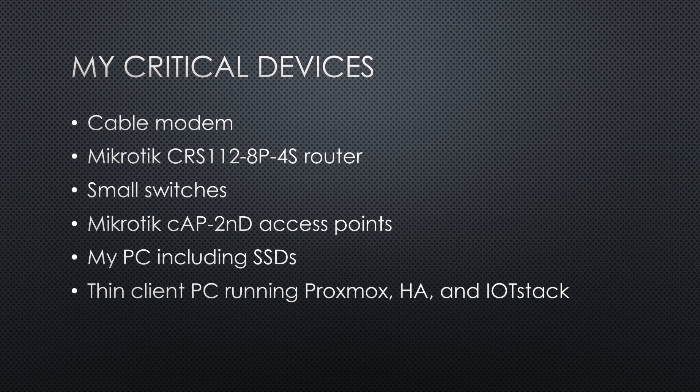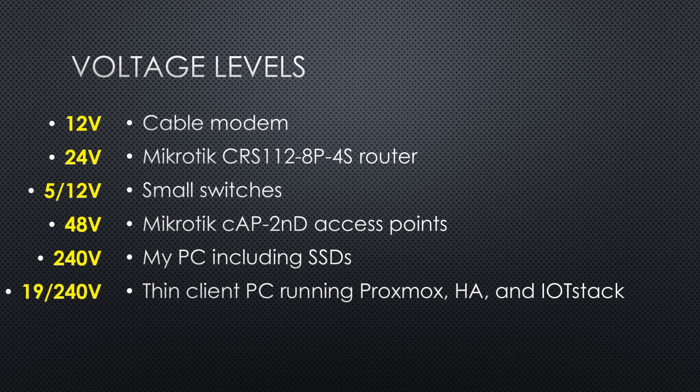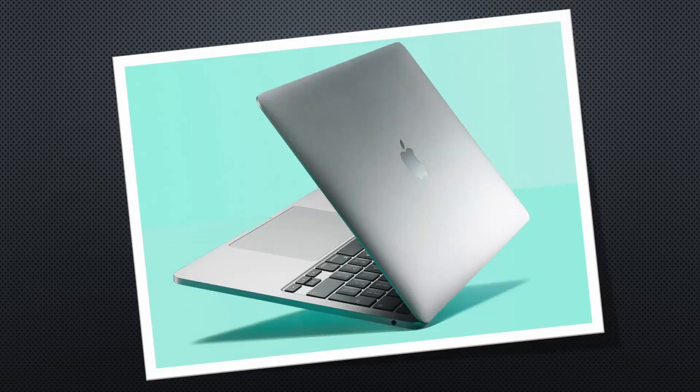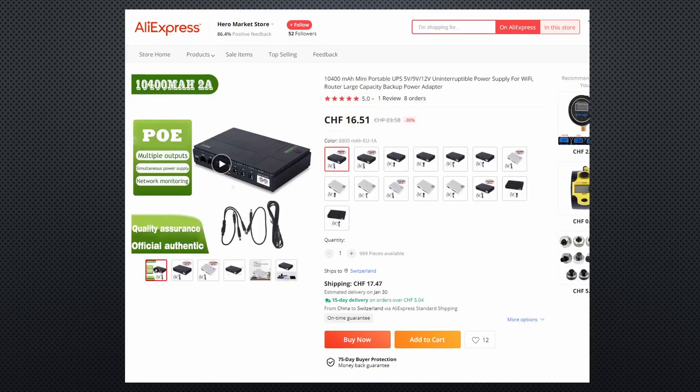The next task is to decide which voltage level you need for the backup battery. My critical devices run on 12, 24, and 48 volt DC, as well as on 240 volt AC. If you use a laptop instead of a PC, the backup battery is already built in. If your home server is a Raspberry Pi, you can buy a backup battery that lasts for a few hours. And if you only have 5 and 12 volt devices, you probably can go with a cheap UPS — but not for me, unfortunately, because of my additional voltage levels.